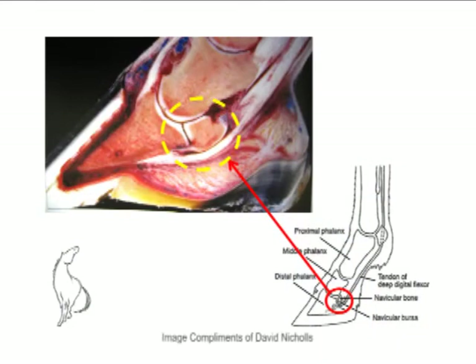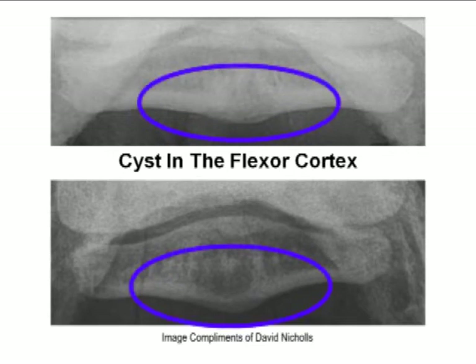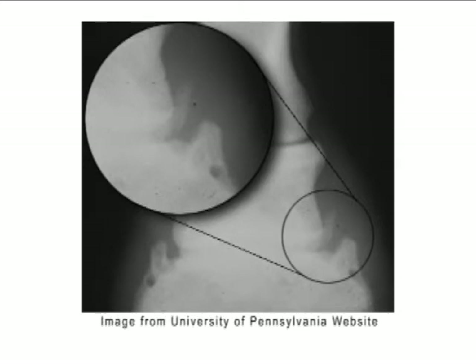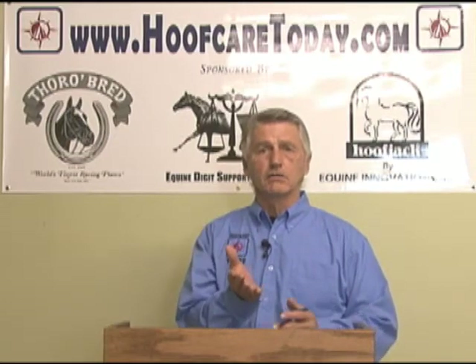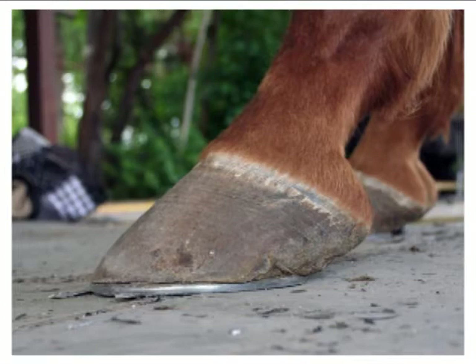Years ago when we first started recognizing navicular disease, radiographs were used to see any bony changes, and surprisingly there were fewer changes than were expected. Spurs to the navicular bone and some surface changes were recognized.